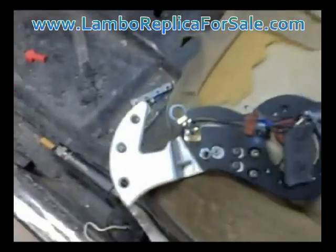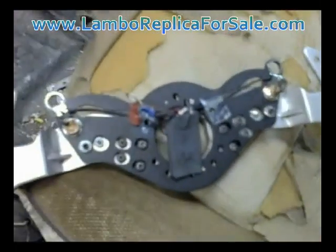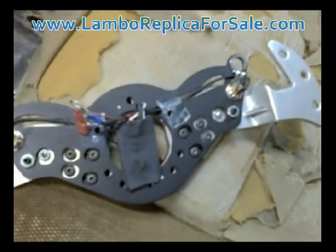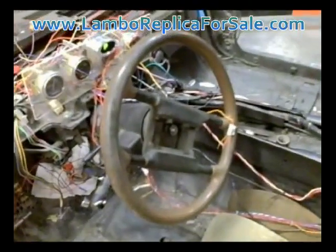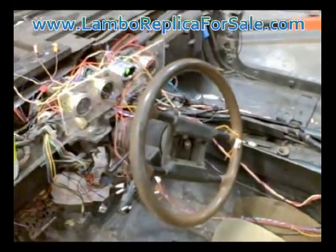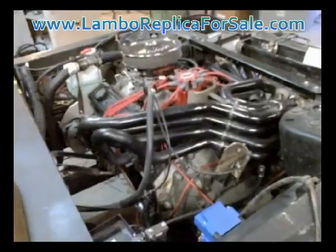Then we'll cut off the aluminum paddles and graft in the Lamborghini ones, still using all the mechanisms here to activate the shifting features — but it'll have the OEM Lamborghini look. We also have an OEM steering wheel that will replace this old Fiero steering wheel, and like I mentioned the gauges will all come out, so there's a significant amount of work yet to do there.